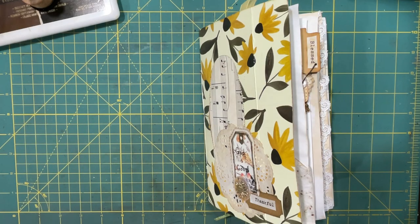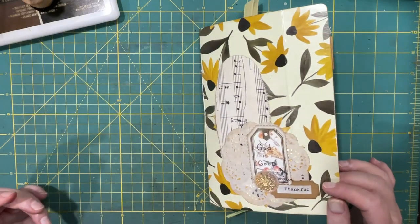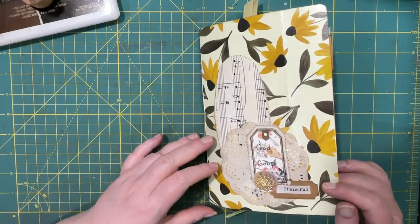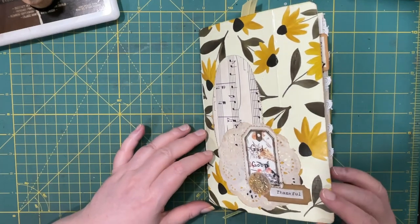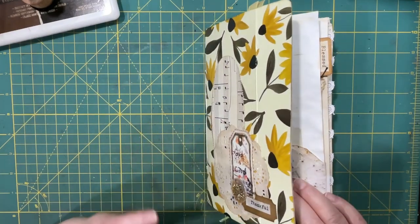Hi everyone, it's Lonnie. Welcome back. Today I have a flip through for you of my gratitude journal. And I was having trouble filling it up until I got going and then the ideas just started flowing.